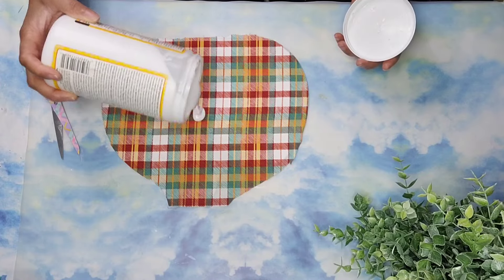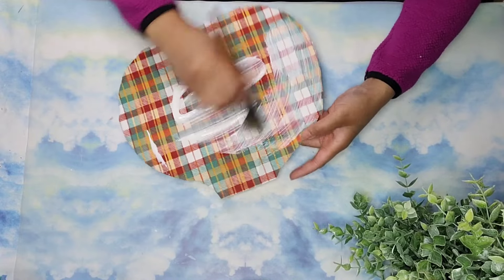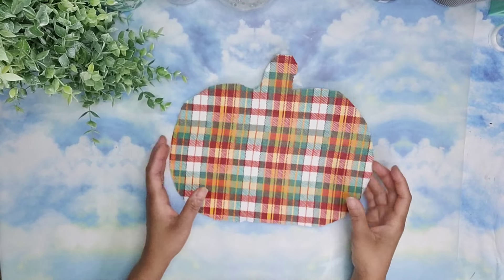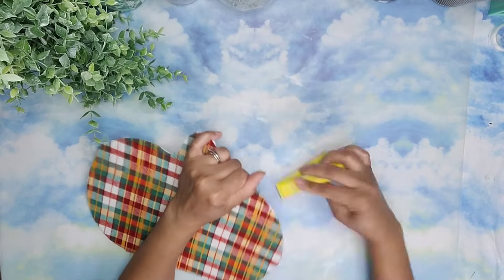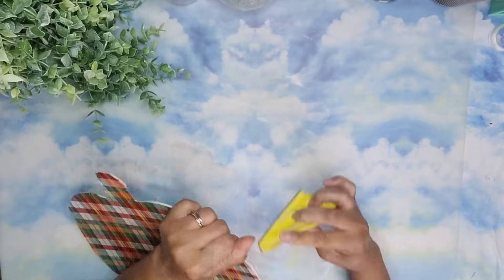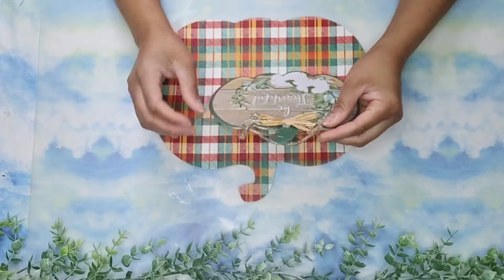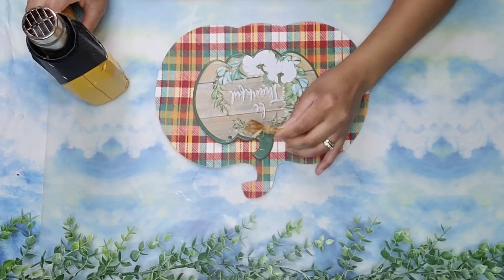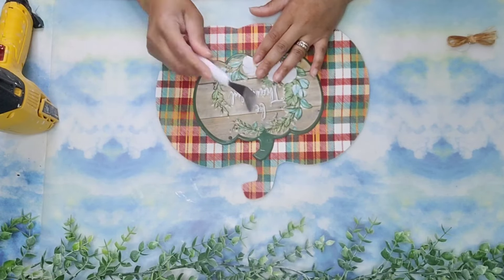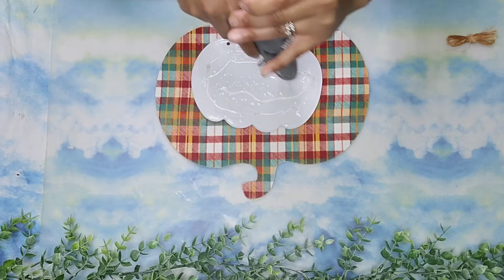Then I added Mod Podge to the top and spread it all around with a brush. Now that it's nice and dry, I'm going to sand off the edges. Now I'm going to take this piece that I got from Dollar Tree. I'm going to remove that hanger and the bow from the front as well. This was glued on with hot glue, so I just used my heat gun to remove the bow and then I'm removing the excess glue. Then I added some hot glue to the back of the small pumpkin and adhered it to the bigger pumpkin.